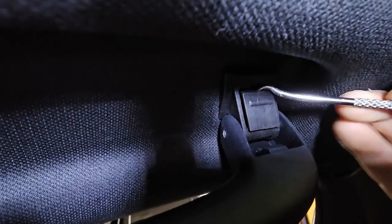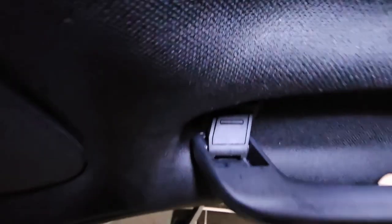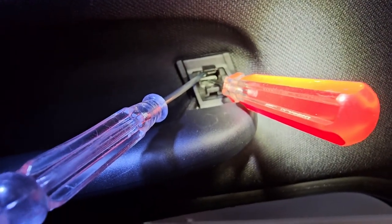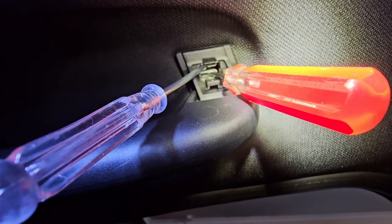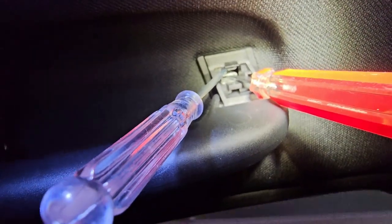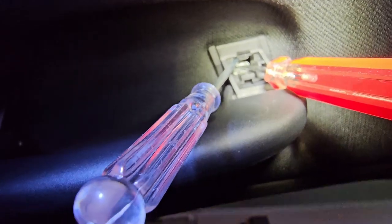I'll just use this little pointy thing here and pry it out. That plastic piece will come out, and in here there are two things I have to squeeze together so the handle will come right out. I'll do the same thing on this side. You can see I've used two flat-head screwdrivers to push the tabs together, and that will allow me to pull this handle out.